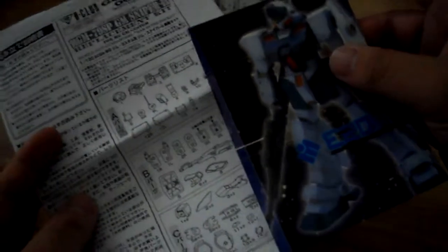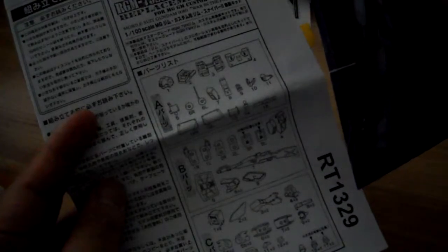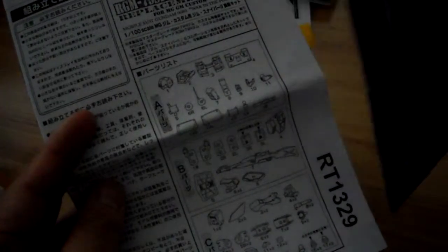Hey guys, it's JP554731 and I just want to do a package unboxing of the Master Grade RGM-79SP GM Sniper 2.